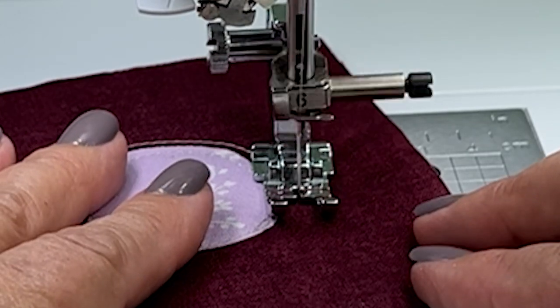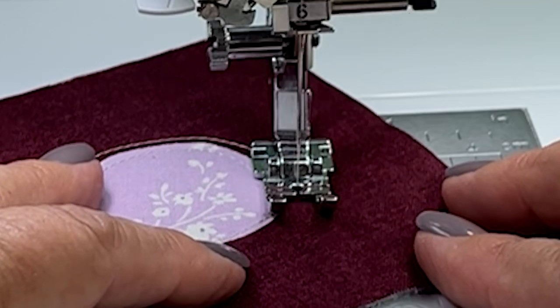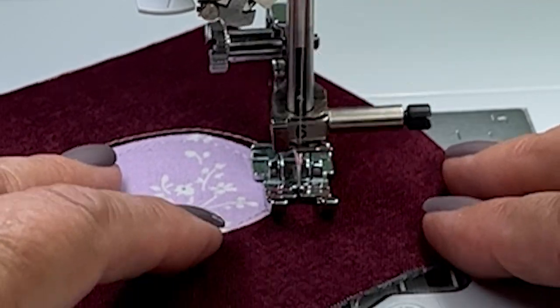Basically anything you do to practice sewing is going to improve your skills, and it's just really fun.